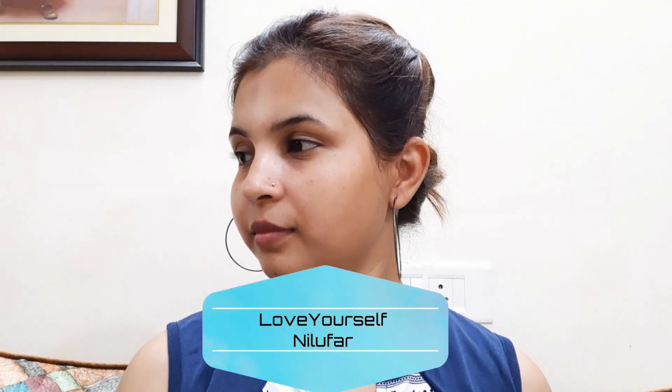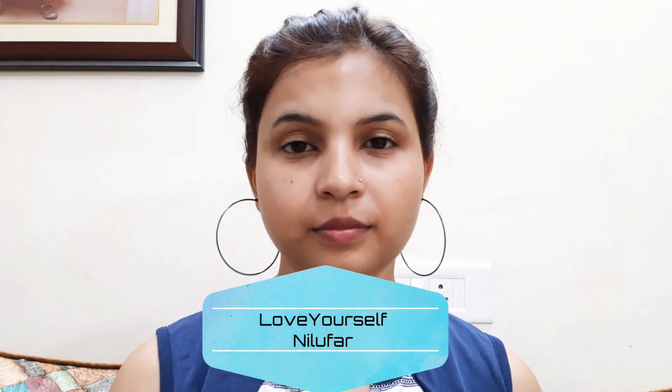Hello, welcome back to my channel. I'm Nilofer. This is my before and after makeup look, which I created with no foundation, no concealer, no contouring, and no highlighter. This is a very helpful makeup look for beginners and teenagers, so let's get into this video.